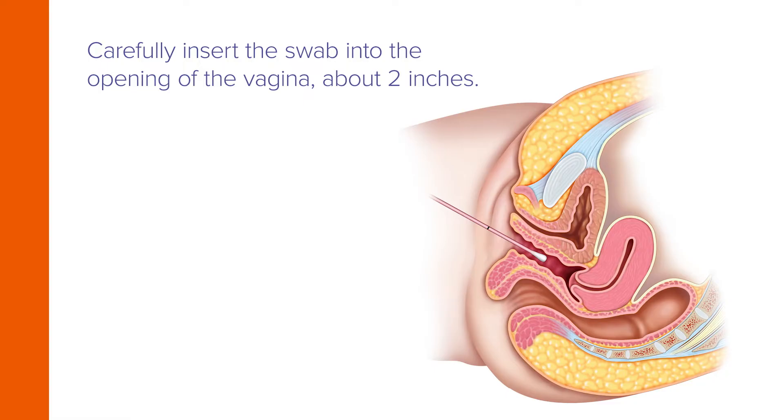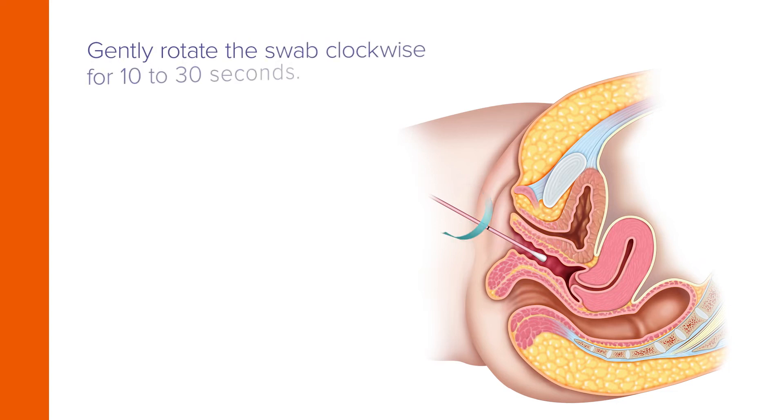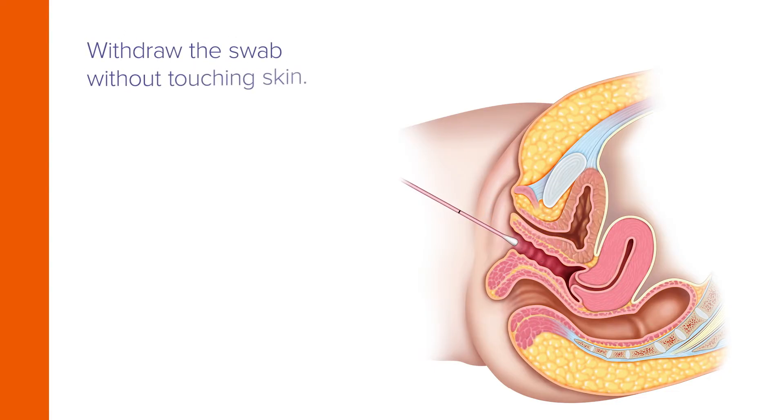Now carefully insert the swab into the opening of the vagina about 2 inches or 5 centimeters. Next, gently rotate the swab for 10 to 30 seconds, making sure the swab touches the vaginal walls so that moisture is absorbed by the swab.